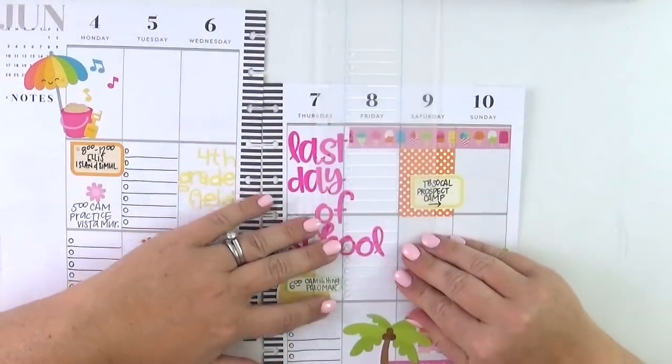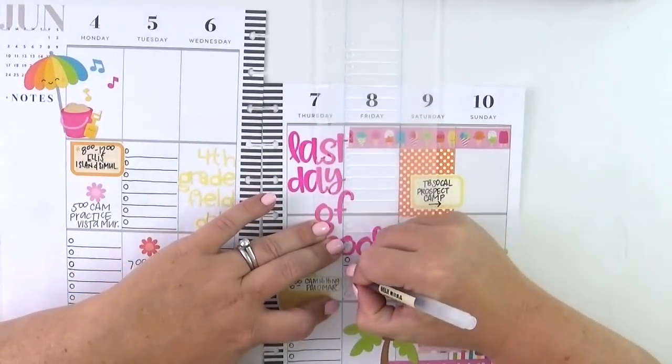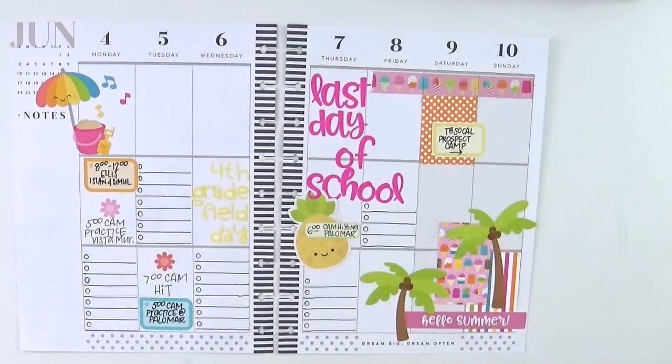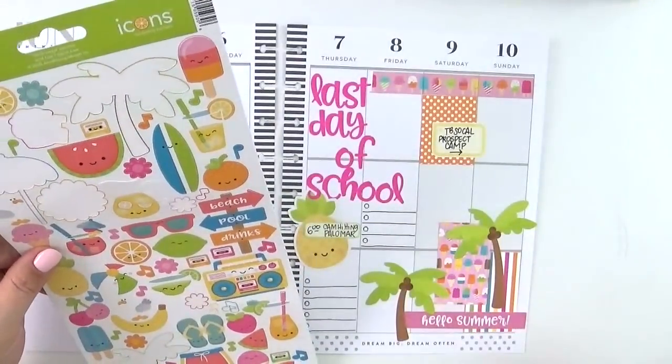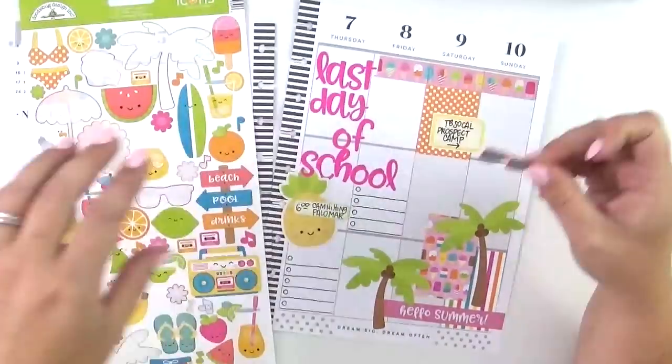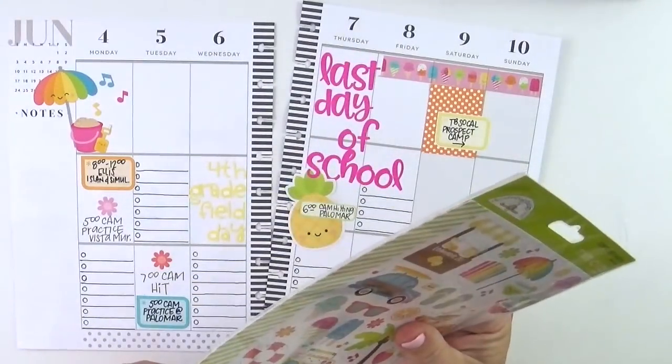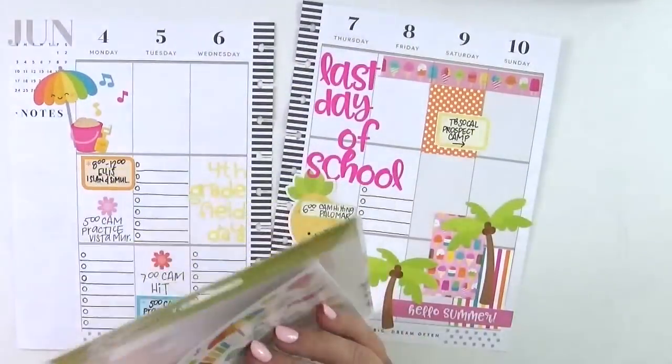You do have to write on it with a permanent pen, and they are a little more expensive than others, and you do have to wait to get them — so I don't order as often as I would like. But I do love them. Now I'm just going to add that and we're finished. Thanks so much for stopping by — I hope you enjoyed it, and make it a great day!